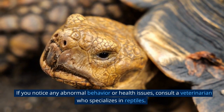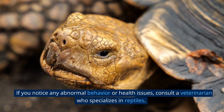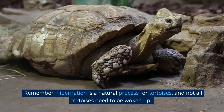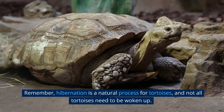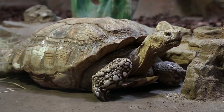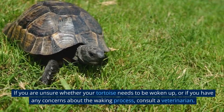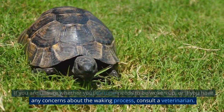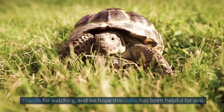If you notice any abnormal behavior or health issues, consult a veterinarian who specializes in reptiles. Remember, hibernation is a natural process for tortoises, and not all tortoises need to be woken up. If you are unsure whether your tortoise needs to be woken up, or if you have any concerns about the waking process, consult a veterinarian.